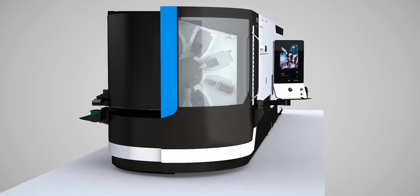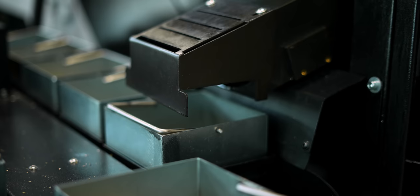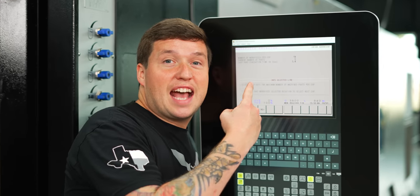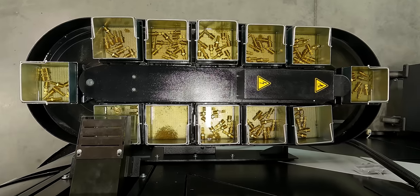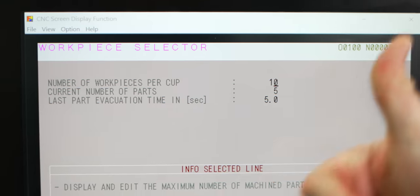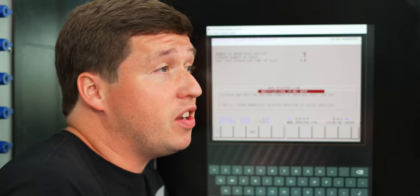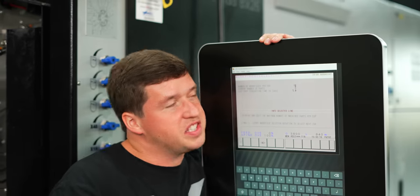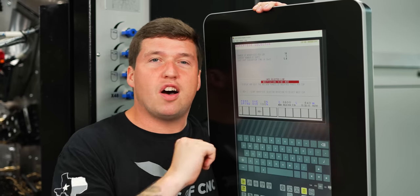When it ejects, the parts fall into a little conveyor system in the back. One thing that's really cool about the tray system in back is I can go into this little menu and choose exactly how many parts I want to go into each tray before it rotates. I chose 10, but you don't have to — you can do 100, 500, whatever your heart desires. The super easy menu makes it all extremely convenient.